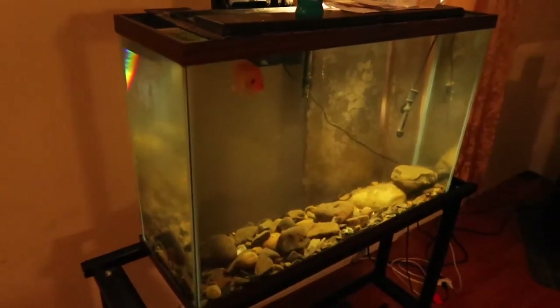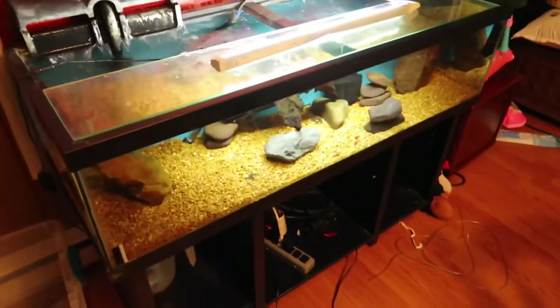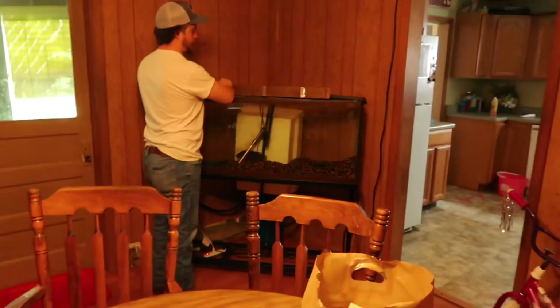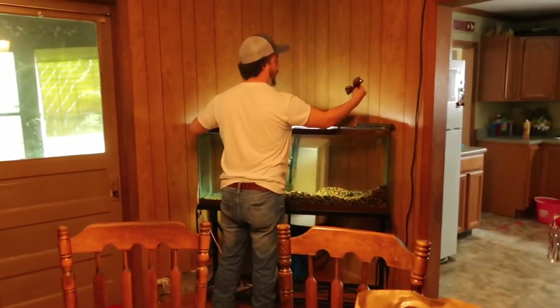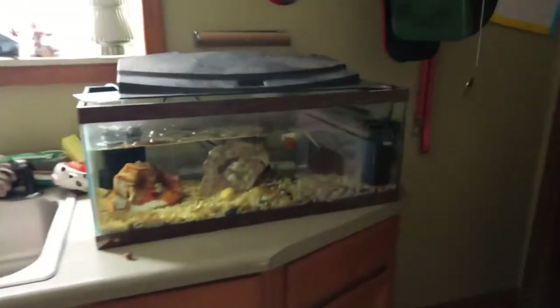So here we have one fish tank, two fish tanks, three fish tanks, and he's over there with the fourth fish tank. And you have more, don't you? Oh yeah, there's another one in here. And there's the other fish tank.